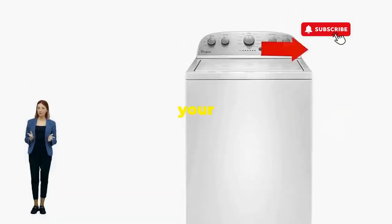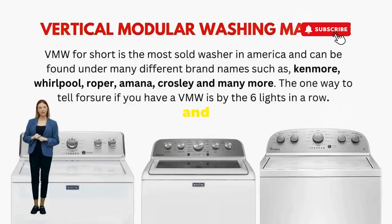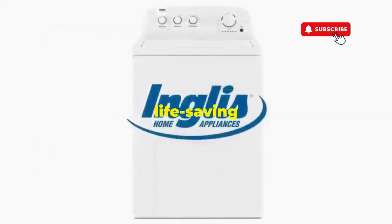There you go. You've just added years to your washer and kept your cash where it belongs, in your pocket. Try this out and drop a comment below if it turns your nightmare into a fairy tale. And if you enjoyed this hack, smash that like button.